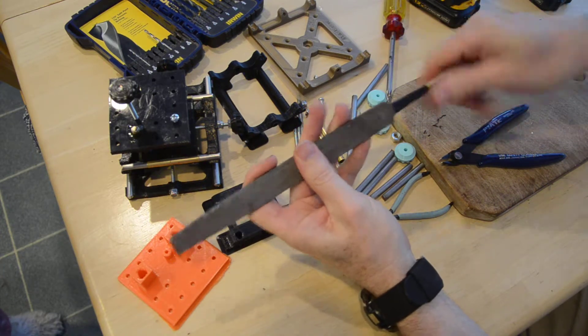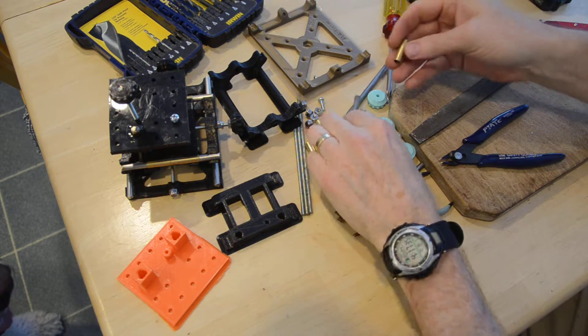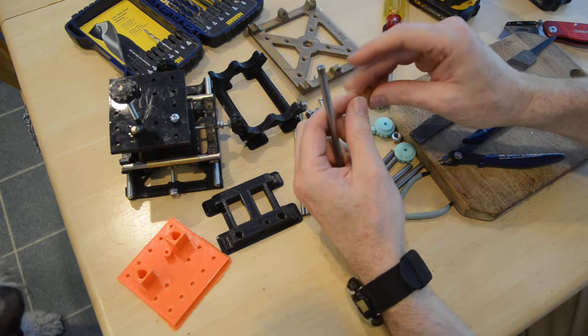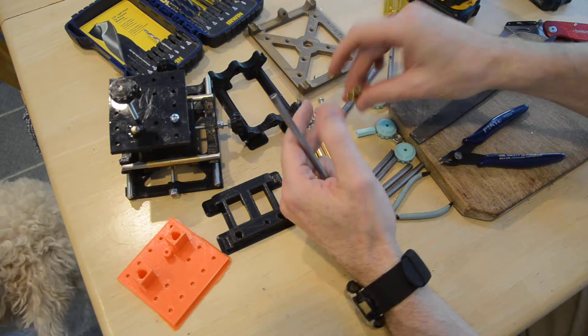When you get them real good, it only takes a few seconds — that's probably enough on the inside, maybe a few more seconds. It spins freely now. I got the outside and inside of that one — so there's two done.